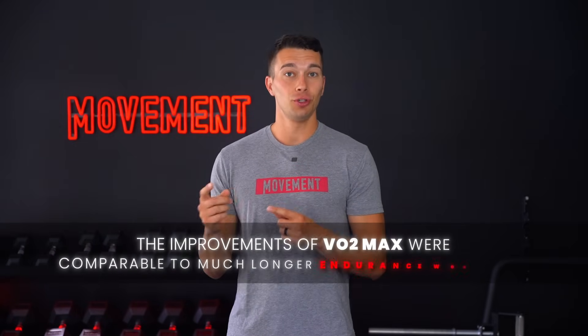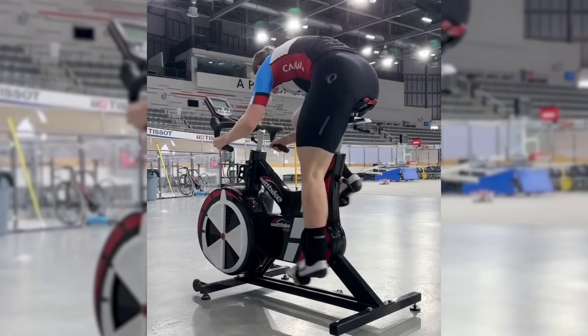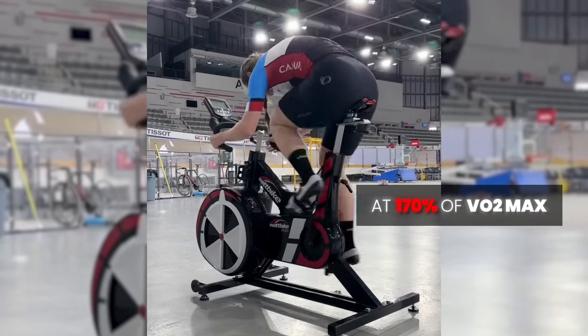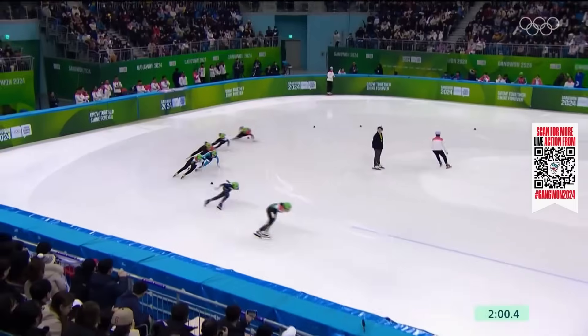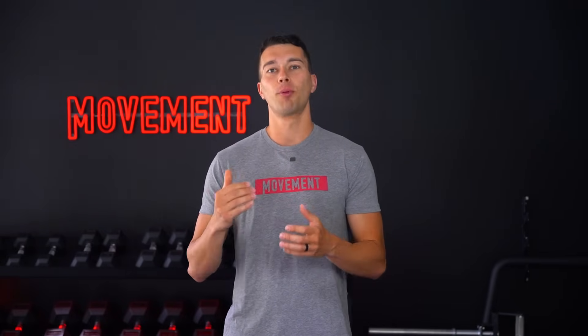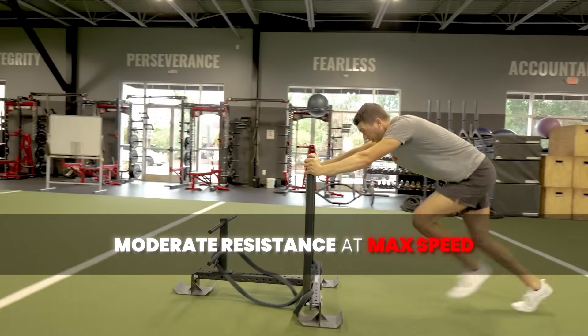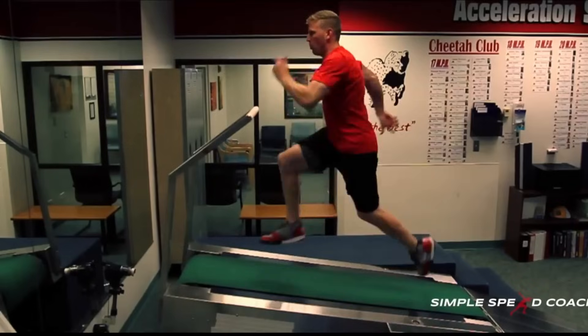In fact, the improvements to VO2 max were comparable to much longer endurance workouts. But here's the catch — the original protocol wasn't just any exercise done for 20 seconds. It was performed on a stationary bike at 170% of VO2 max, basically an all-out sprint, and these were Olympic speed skaters who were able to push themselves really hard. So here's how you can actually implement Tabata the right way. First, pick a movement that allows you to go all out without breaking your form. Some examples include an assault bike, a rower, heavy kettlebell swings, sled push with moderate resistance and max speed, or even jump squats, versaclimber, or incline sprints.